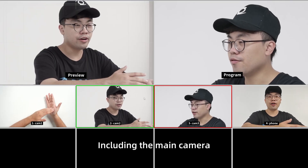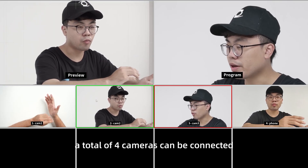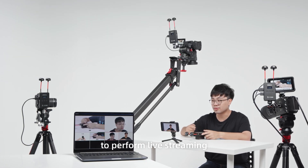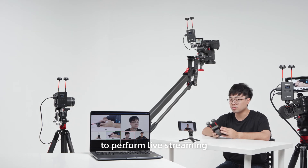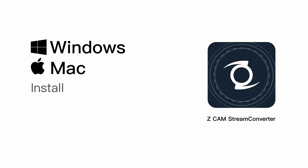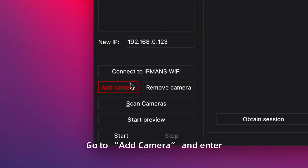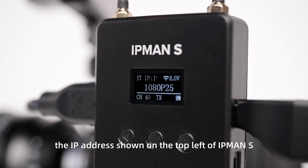Including the main camera, a total of four cameras can be connected. You may use a computer connected to the same router to perform live streaming. Download and install the Windows or Mac version of ZCam Stream Converter from the website. Open the application, go to Add Camera, and enter the IP address shown on the top left of IPMAN S and connect.